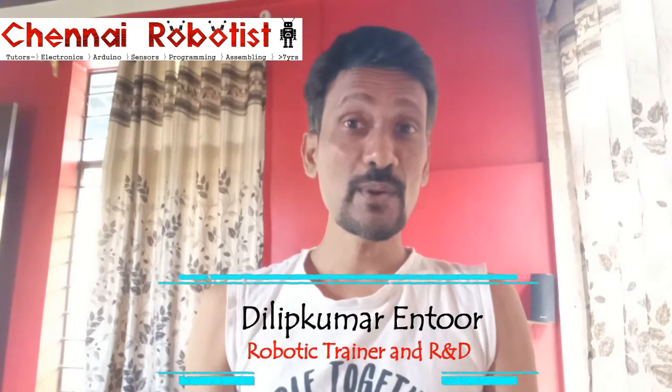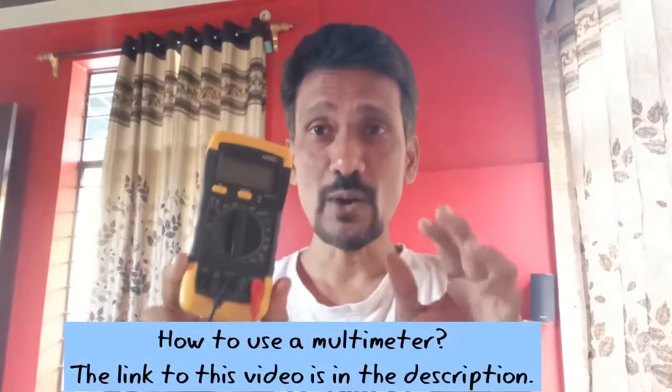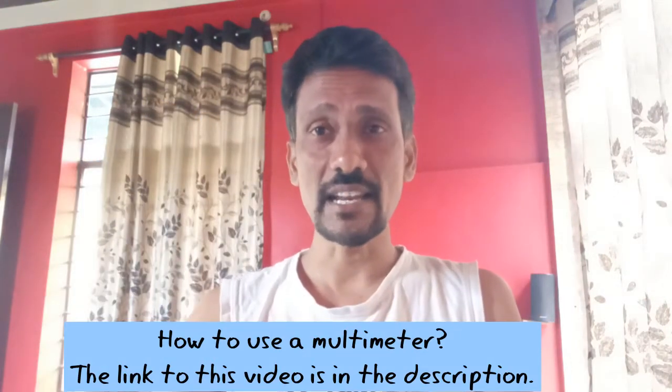Hey guys, welcome to Channel Robotics. My name is Dilip Kumar Indur. Today we're going to learn about soldering. For soldering you need a soldering iron, soldering lead, and soldering paste. We will also learn what a multimeter is and how to use it to check voltage, resistance, and current in any circuit. A common question I get in all my sessions is: how to use a soldering iron — why doesn't the lead stick to the component, to the PCB board, or to a wire? We're going to learn how to overcome these problems today, step by step.